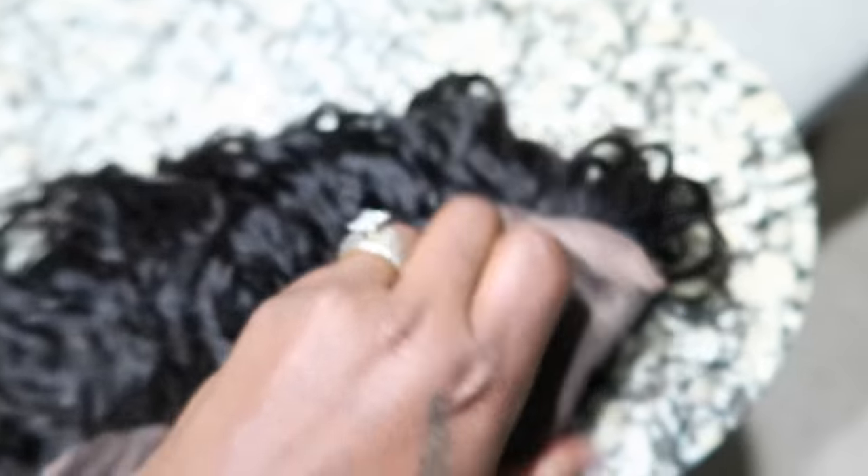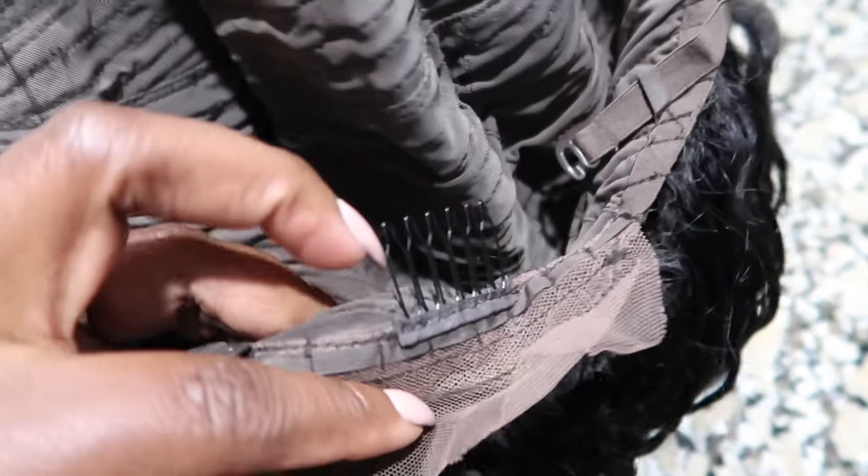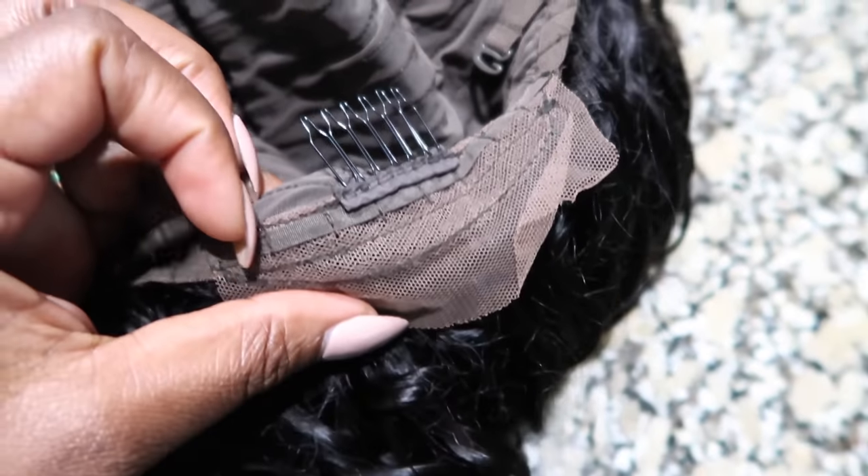This is the 13x4 Water Wave Lace Frontal Wig and it's 24 inches long. This is how the lace looks — really nice, soft lace. I love working with lace like this because it's easier for me to lay my baby hairs. This lace actually did come with the baby hairs already done for you. It comes with the combs in the back with the adjustable strap and the lace, and then of course the two combs on the side.